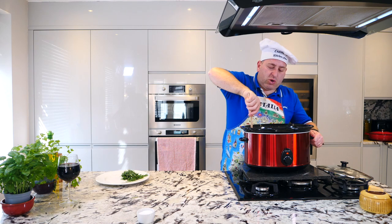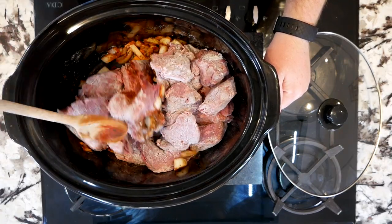Now we've got all our meat in our slow cooker — give it just a stir like that.